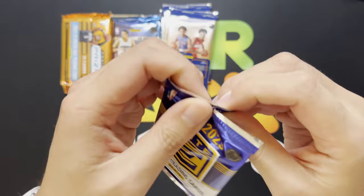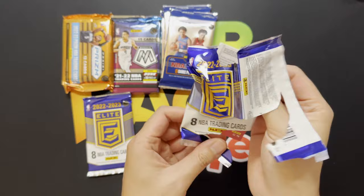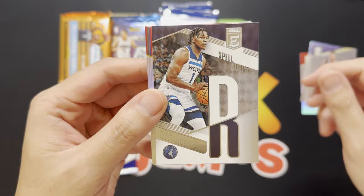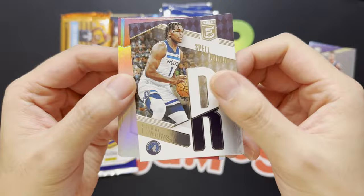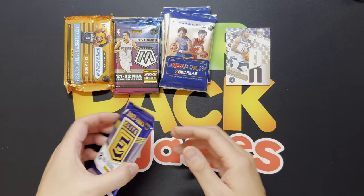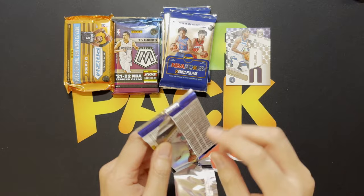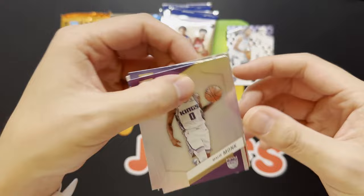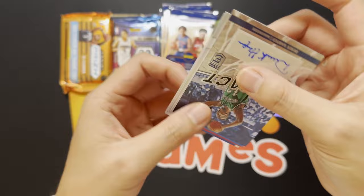Hope everyone is enjoying the basketball season — I am. Starting out with some Dejante Murray, Jalen Suggs, Brandon Clark, and we got ourselves a Spellbound of Anthony Edwards — very cool art on that one. Then John Wall, Marvin Bagley, Ben Simmons, and Alex Caruso. Pretty cool with the Spellbound — if you get the actual set you can spell out your favorite player. On to pack number two: Josh Richardson, Malik Monk, Maxi Klebler.